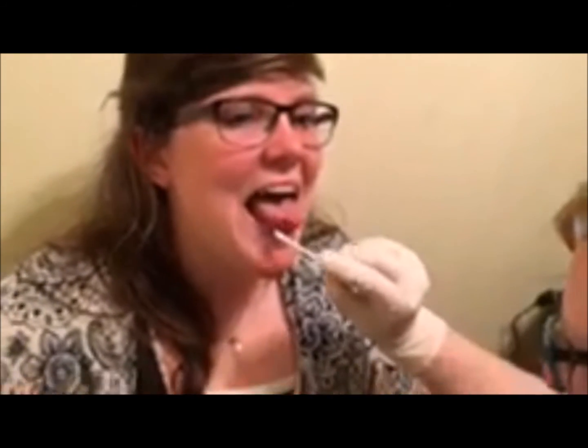Next we are going to elevate the tongue tip inferiorly. We're going to do this with our q-tip. Audrey, can you lift your tongue up like this? One, one, two, two, three. One more time: one, one, two, two, three. Good.